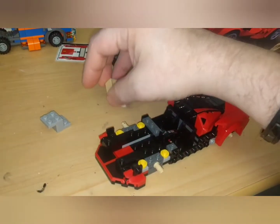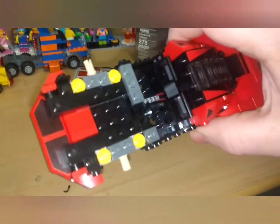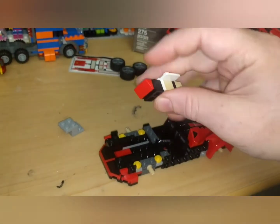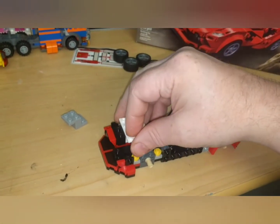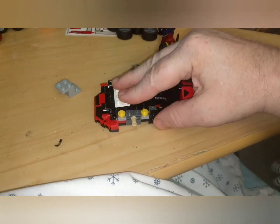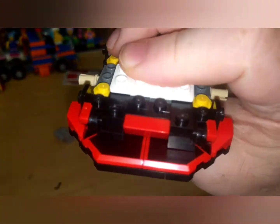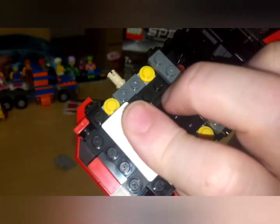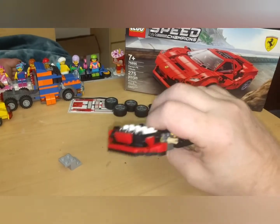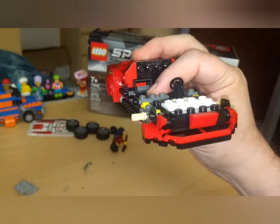I want to show y'all something really unique about the detail on this front end. Watch how this piece goes in — it's really, really very tight. And up one more, a little more. There we go. It snaps in, it's tight, and look how neat that is.